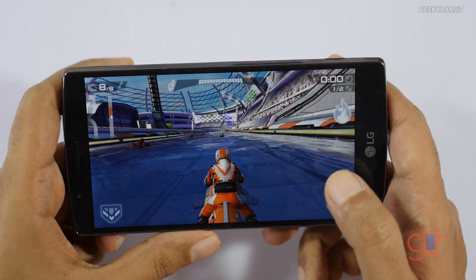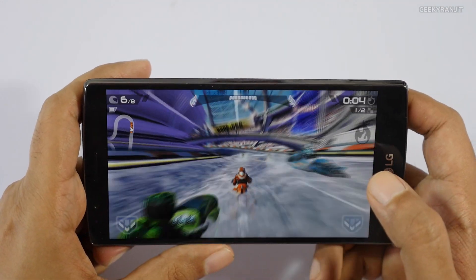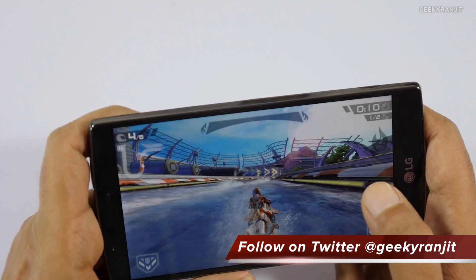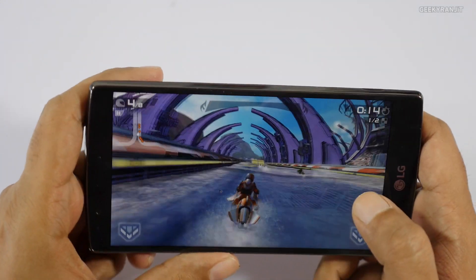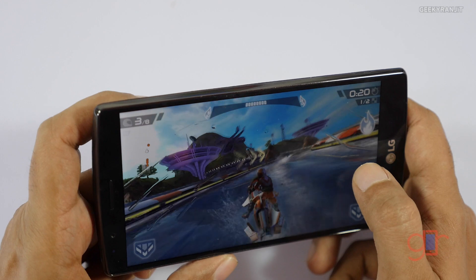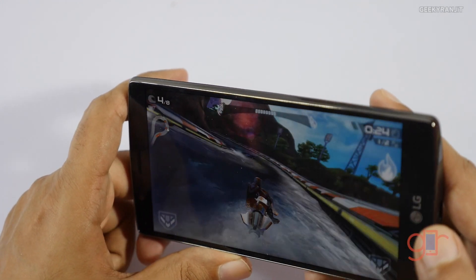This is Riptide GP2. As you can see, it's handling it very well. The sound output is really nice — it's very loud and clear. It's running Riptide GP2 very smoothly without any issues.